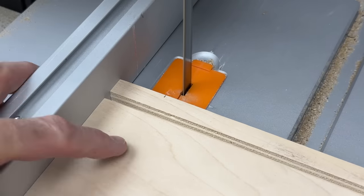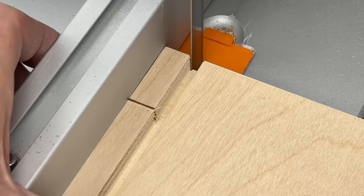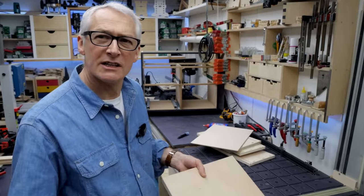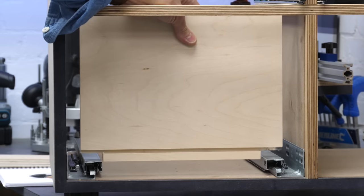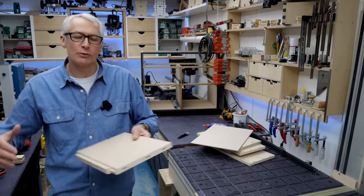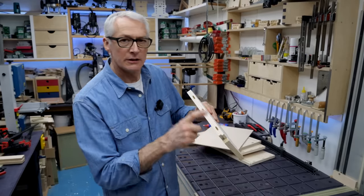Finally we need to cut a notch out of the drawer backs for the runners to sit in. I've just marked this up by eye and the cuts are easy to do at the bandsaw, although I've done plenty of these by hand over the years. That's the notch cut out of the side. Those notches allow the drawer to sit onto the runners so the base goes right down flat — that's how the base gets its support. We've got the back with the notches cut and grooved and the loose tenons in the sides.